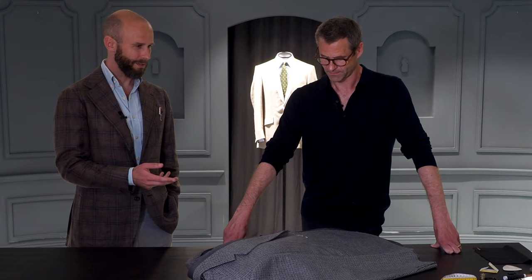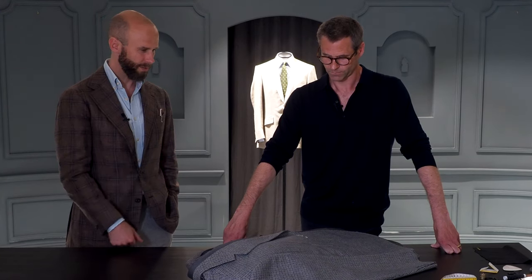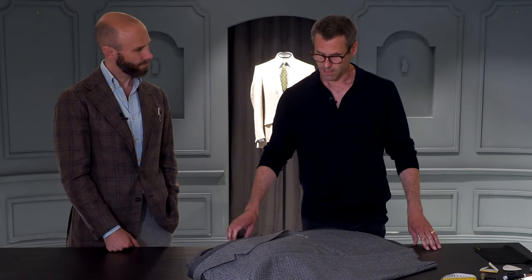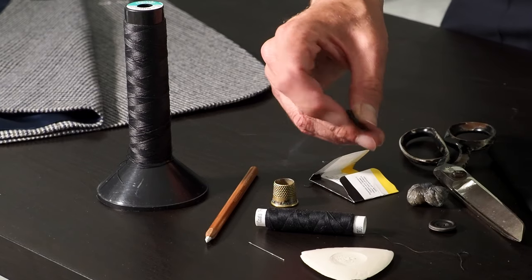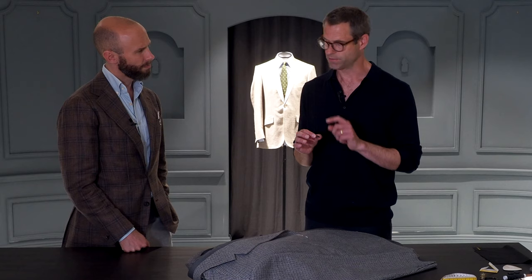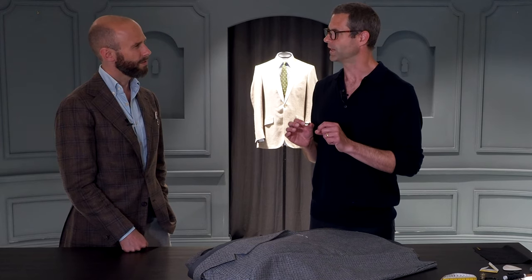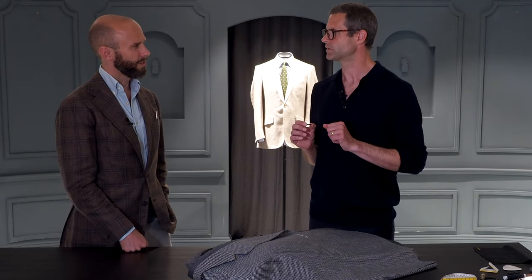Let's start by talking about materials. What would you normally require to sew on a button onto a jacket? Obviously you need a button. We traditionally use horn buttons — a four-hole horn button. Some people use a two-hole. Is two less strong than four? Exactly. The four-hole button is slightly stronger, so in the long term a two-hole button might be slightly more likely to come loose.